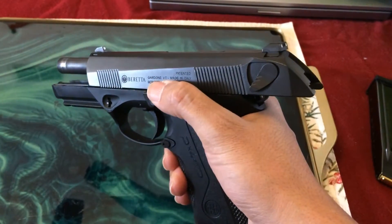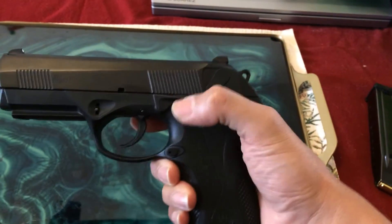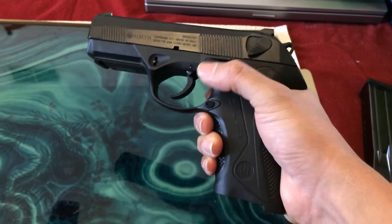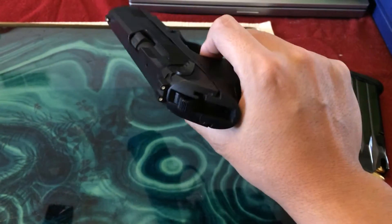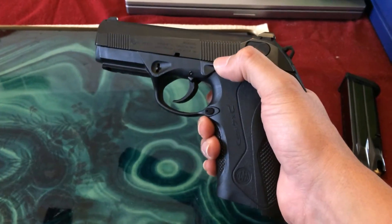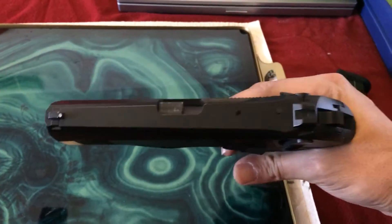This is my 9mm, the full-length version. Obviously, the magazine is out — I don't have a magazine inside, and there are no bullets in the gun as well.